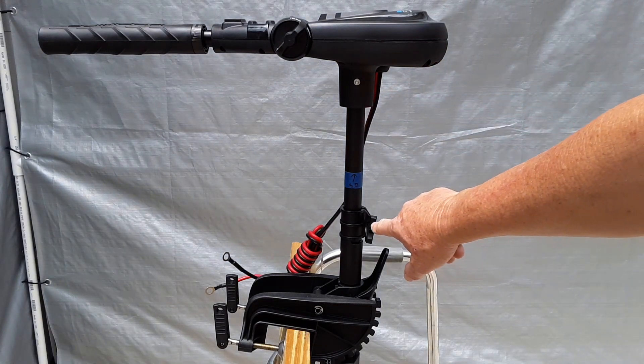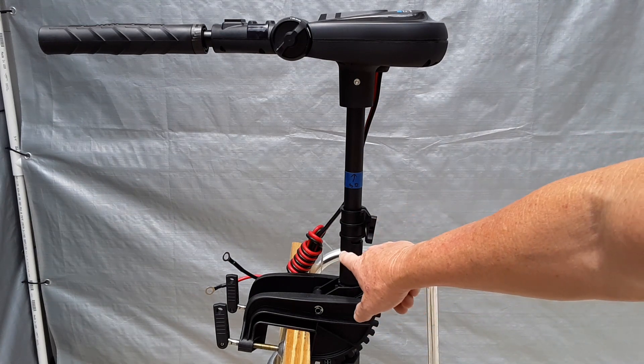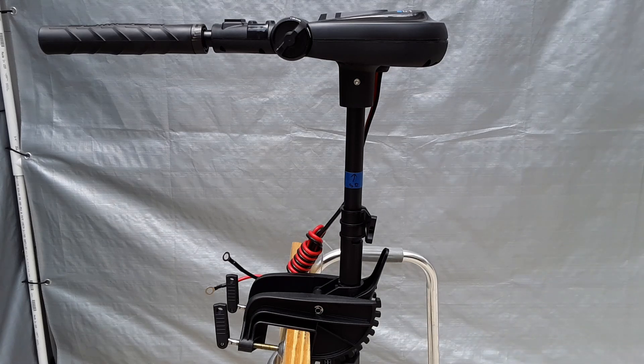And then also down here for the depth collar, this thing is really long. So I've got a couple of options — I can either cut it short, or I can switch it out with an extra Minn Kota one that I have.